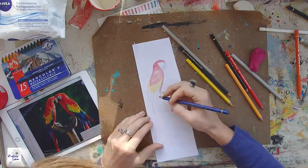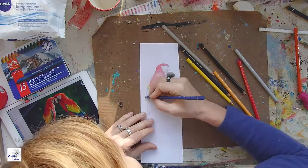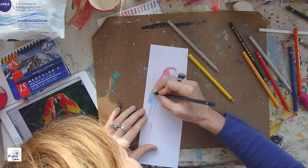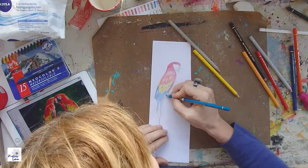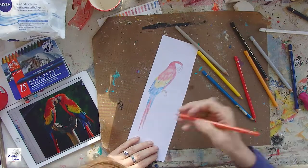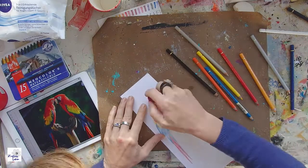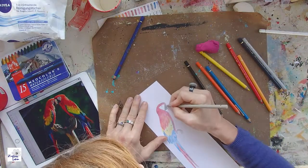I'm using Polychromos pencils. I don't have experience with many other brands, but I love them. I've used some Derwents and I don't like them as much — they're not as soft. The colors I'm using are: chrome dark yellow, cadmium orange dark, cadmium yellow, red, pale geranium lake, cadmium orange, helio blue, bluish turquoise, cold gray, and black.